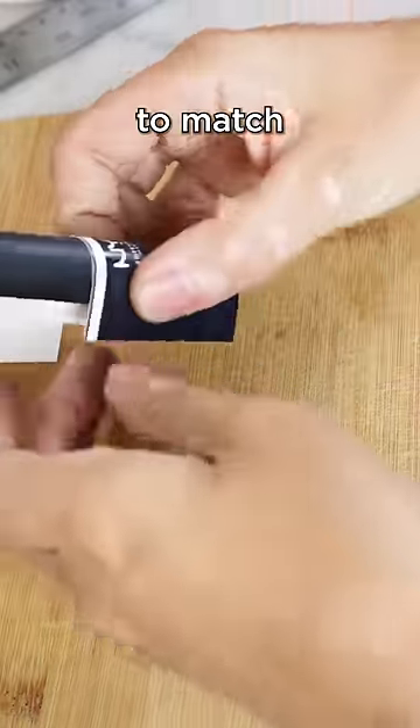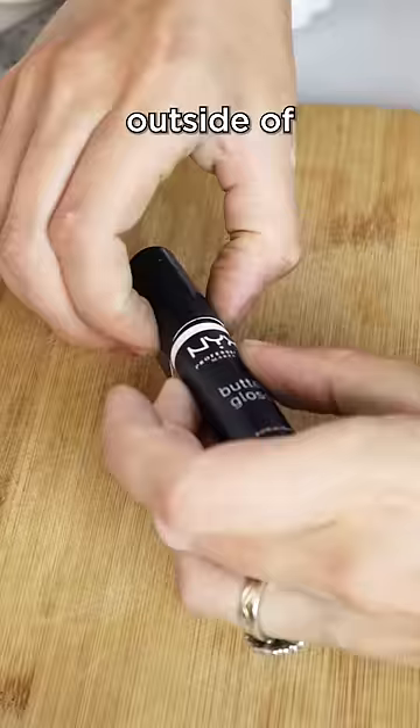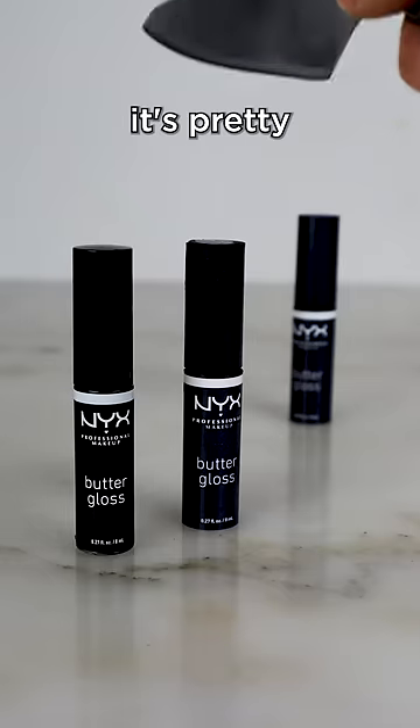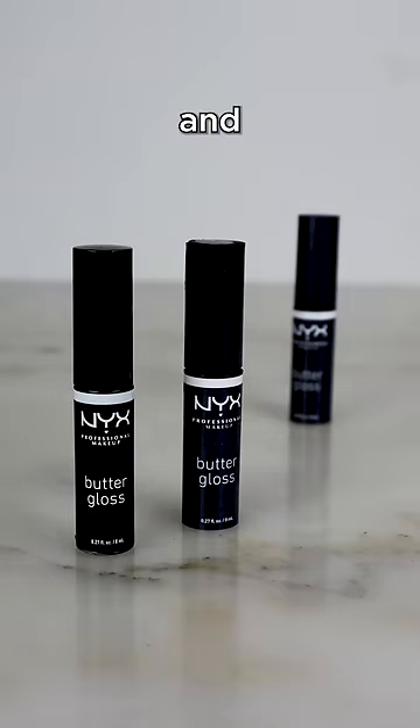I created an edible print to match the exact label on the outside of the tube. I attach it with some piping gel, paint up the seams, and in the end, it's pretty hard to tell which one's cake and which one's gloss.